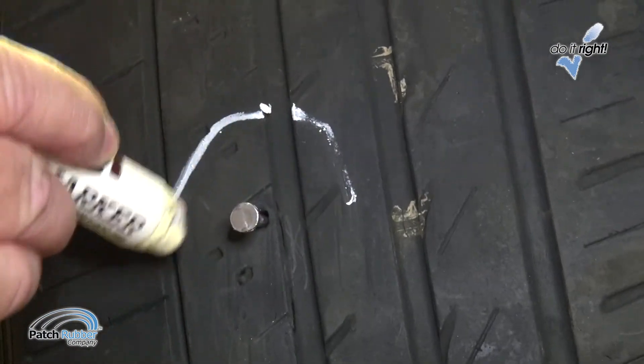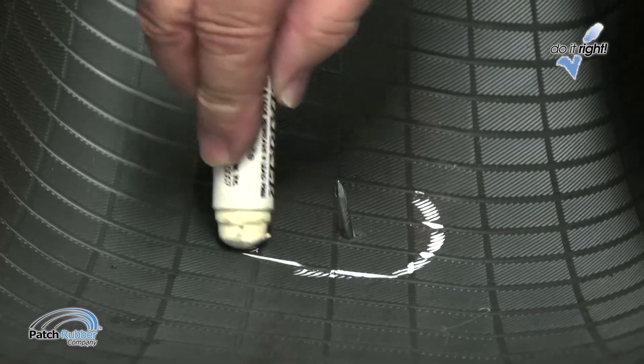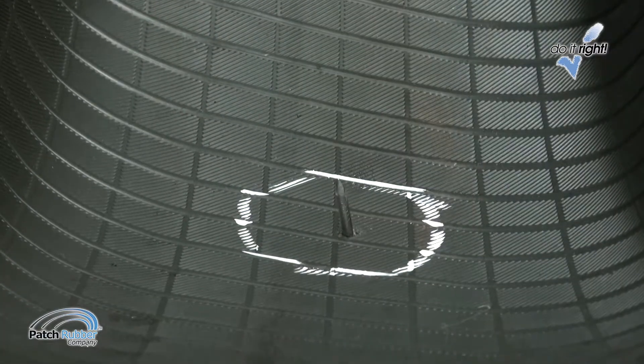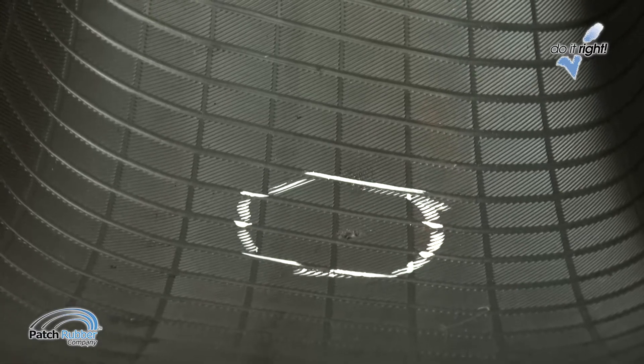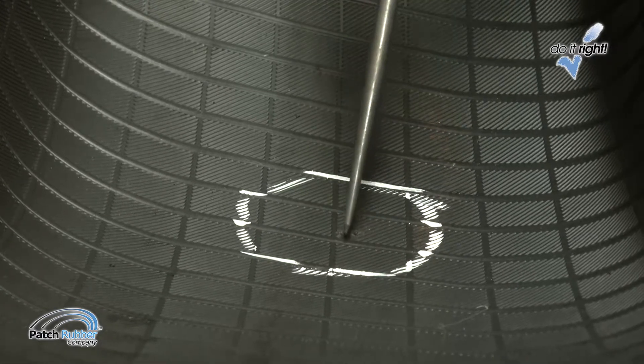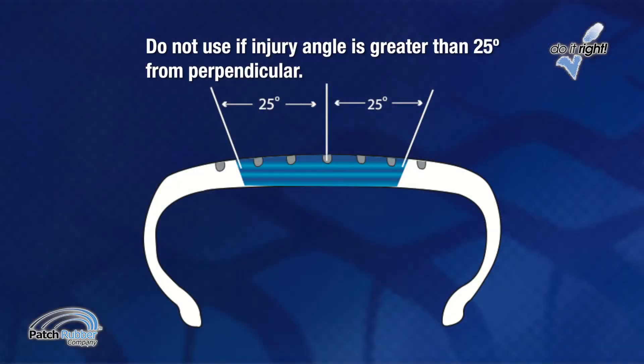Locate the injury and circle it with a tire crayon. Make sure the tire is repairable. Do not invert radial tires. Remove the foreign object and probe the injury with an awl to determine the angle of penetration. If the angle of penetration is greater than 25 degrees from perpendicular, a separate plug stem and appropriate patch must be used.